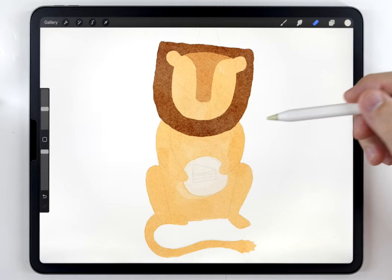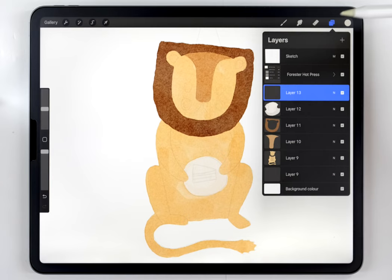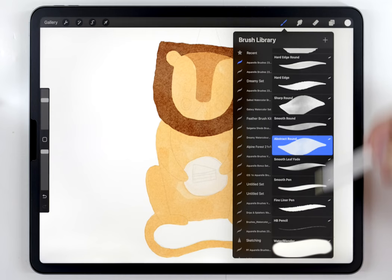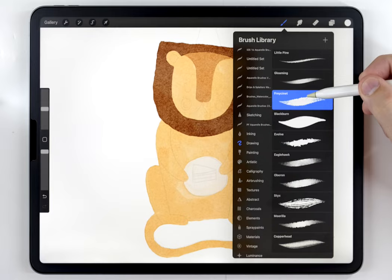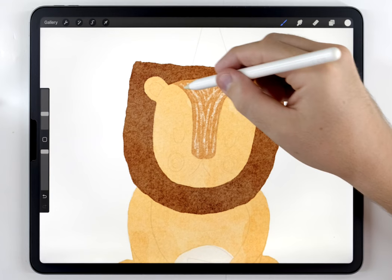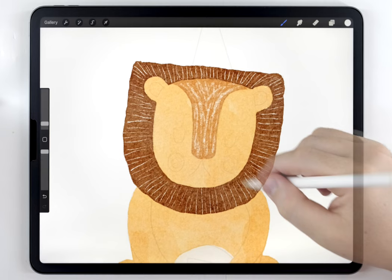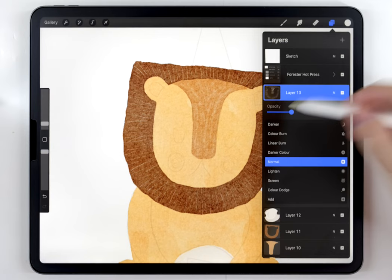Once all the major elements have been blocked out, we can move on to the second step: adding the textures. I'll add a blank layer above everything. I want to add a kind of liney or hairy texture, so I'll select pure white. For the brush, I'm going to go to the drawing tab and use the Freysunet brush at around 12%. I'll do a bunch of light lines in the direction of the fur, and use the same brush at a much smaller size to do a very fine lining texture on the mane. I did these textures on their own layer because I want to lower the opacity to control that effect.